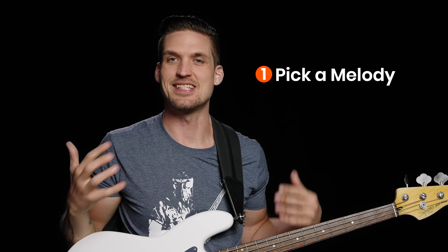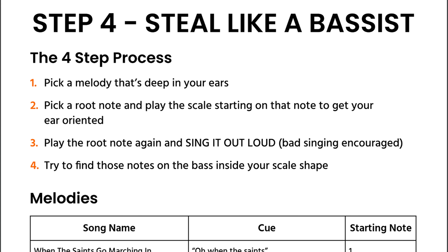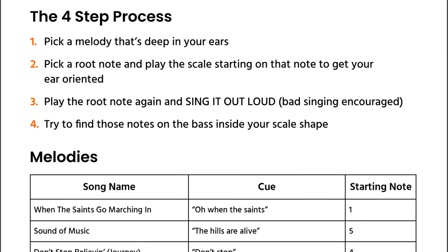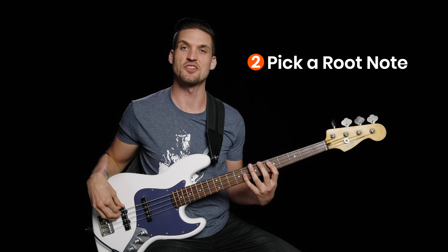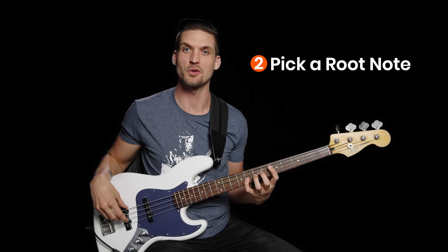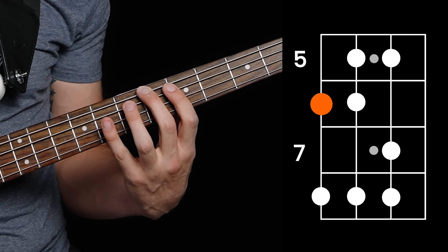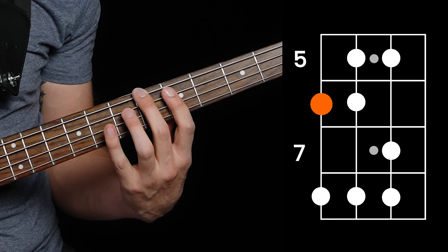Step one: pick a melody that's deep in your bones and ears already. We'll use When the Saints Go Marching In, which is a great tune to know for jazz and New Orleans style gigs. The PDF in the description has a mega list of simple melodies that most people already have memorized. Step two: pick any starting note and play the scale shape starting on that note to get your ear oriented. I'm going to use B flat. Step three: play the root note again and sing it to yourself out loud — bad singing is encouraged — then sing the melody starting on that note.